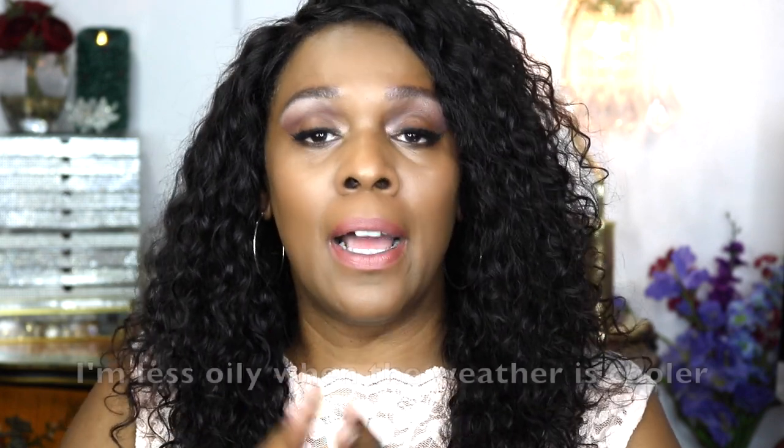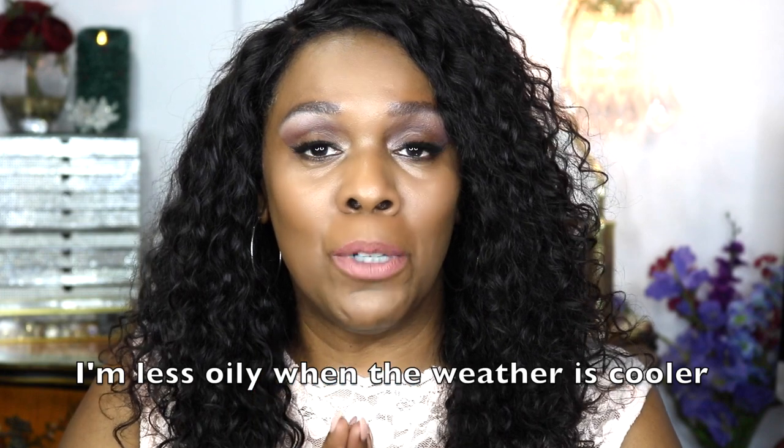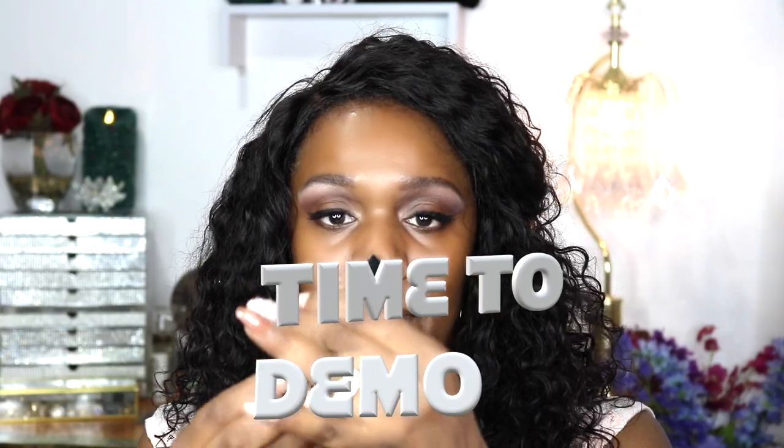I'm going to show you my demo really quickly. I'll talk you through it and tell you how it feels. I absolutely love this foundation — it's a thumbs up for me, but I do want to wear it when the weather is cooler. Guys, thank you so much for joining me, enjoy the demo, and I will see you at the next video!